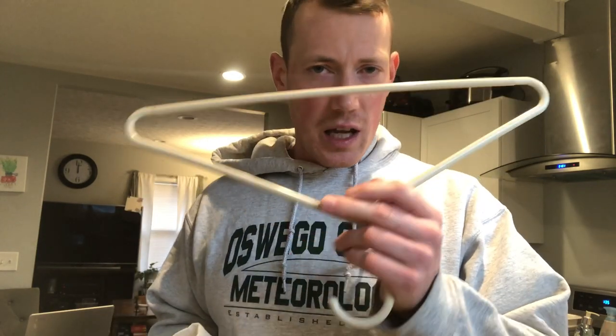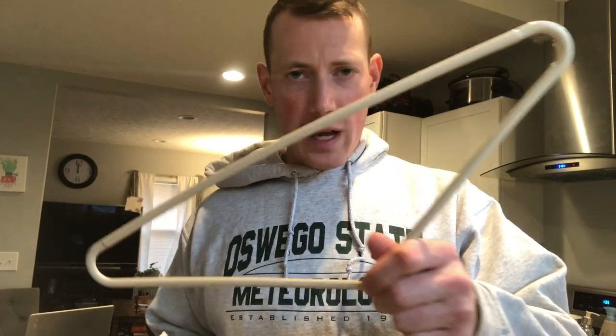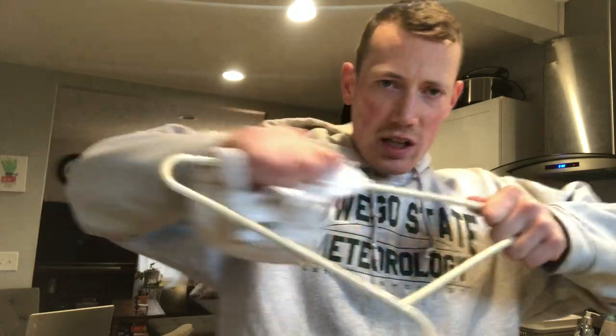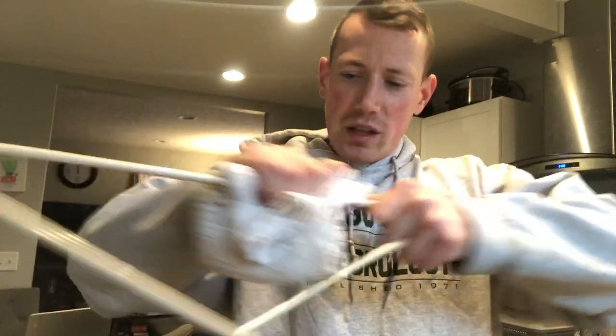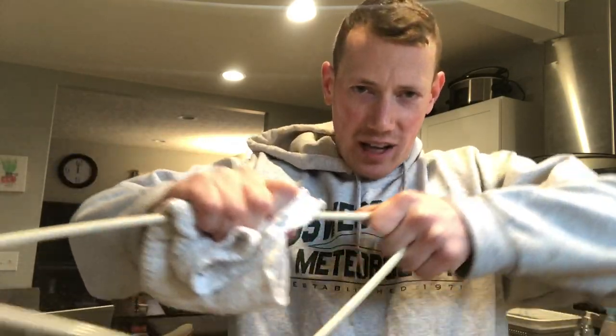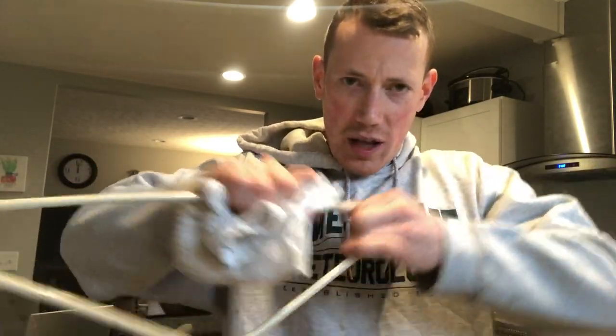So we're gonna take a neutral coat hanger — neutral meaning same amount of positive and negative electrons — and we're gonna take this towel. We're gonna rub the towel on the long base part of the coat hanger. What we're doing here is we are basically adding negative electrons to the coat hanger.